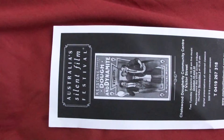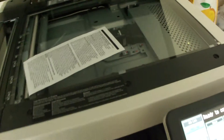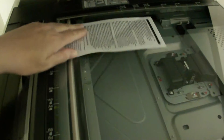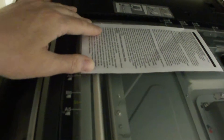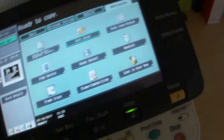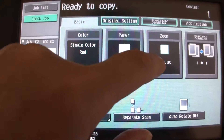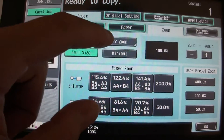All we have to do now is check the size. Here it is — Australian Silent Film Festival. The width is almost an A6, just a little bit smaller than A6, and the length is A5. So I'm thinking we might do an XY zoom separate.